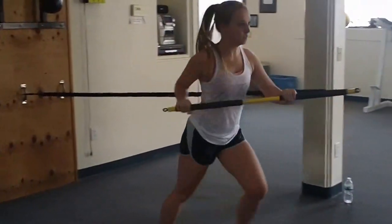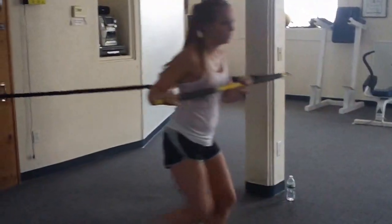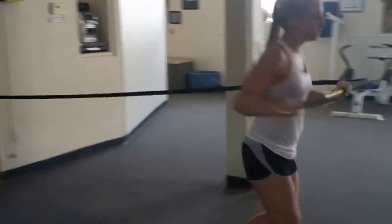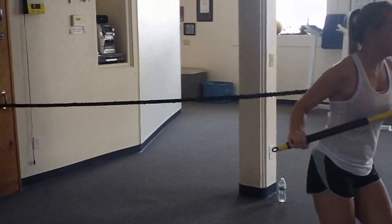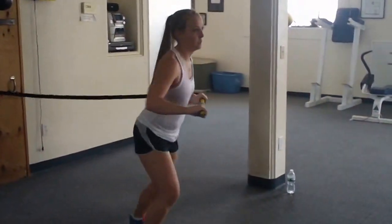One, two, three. One, two, three. One, two, three. Big rotations. Work those hips, swing on around. Good. One, two, three. One, two, three. And stop.